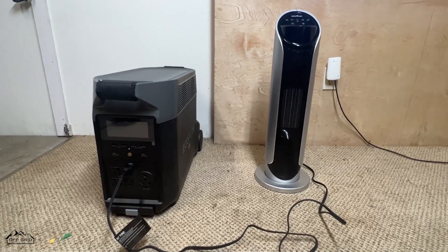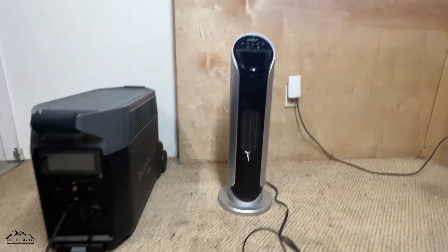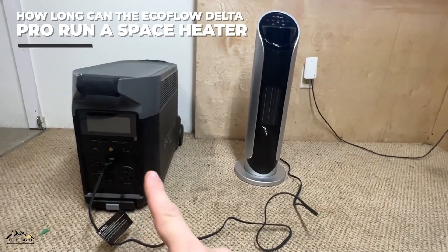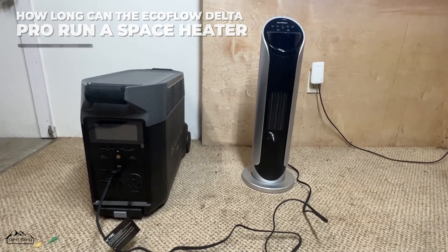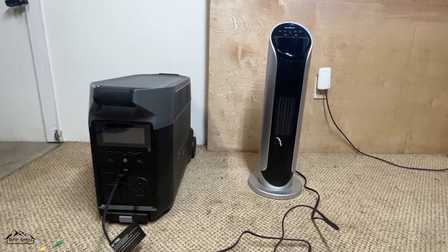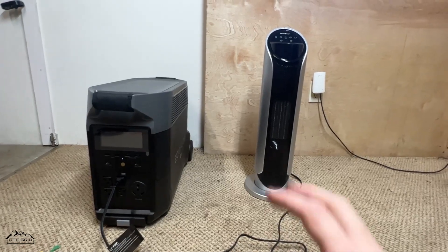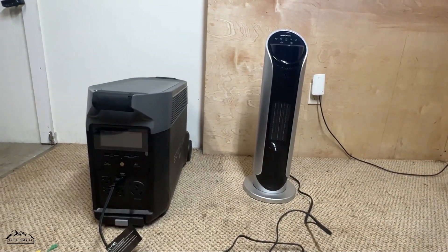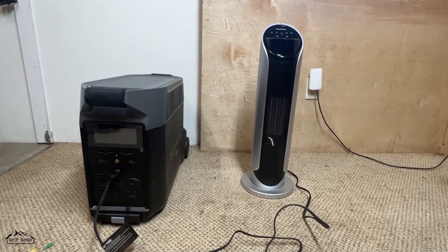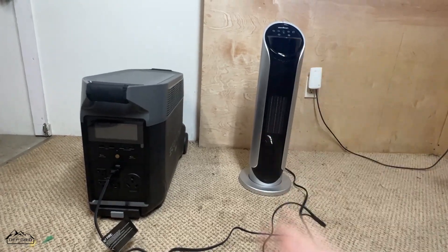Off-Grid Stores here, back with another video. In this video I'm going to run a 1500-watt space heater with the EcoFlow Delta Pro at 100% charge and see how long the Delta Pro can power it. A lot of people ask me: can I run space heaters, can I run air conditioners off the Delta Pro or any solar generator? Space heaters, air conditioners, electric cooktops and things like that take a lot of power — 1500 watts is a lot.